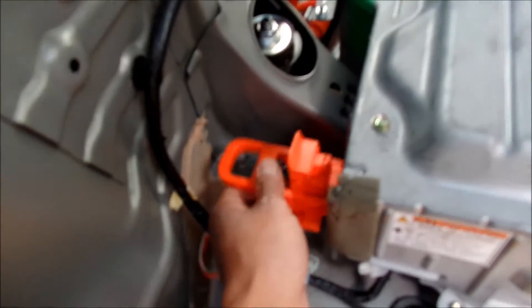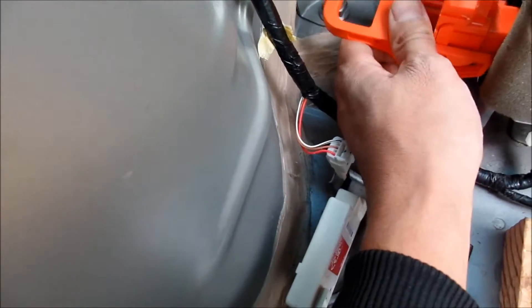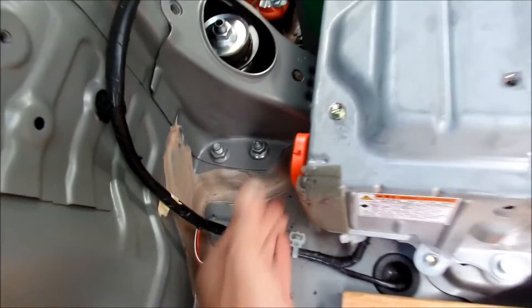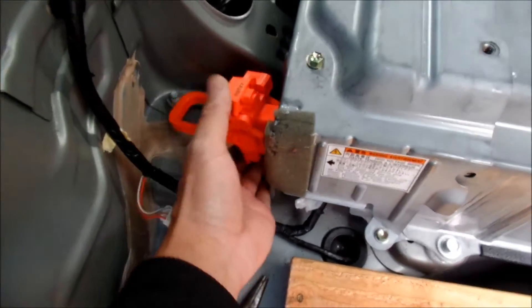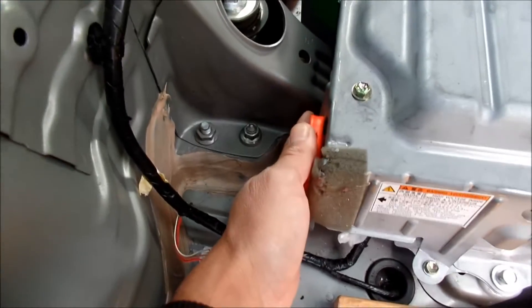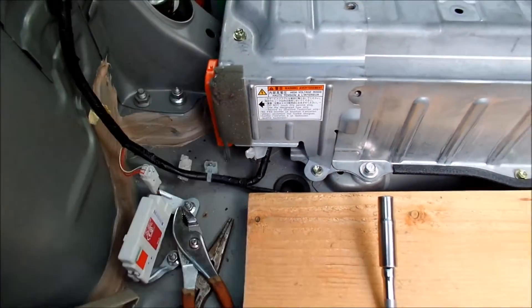Here's how you put the service plug in. I was putting it backwards at first — you don't want to put it upside down. There you go, that's how you do it. Let me do it one more time: make sure this goes up — it won't go in the other way. It's made to go in only one way, so push it in and move it up.